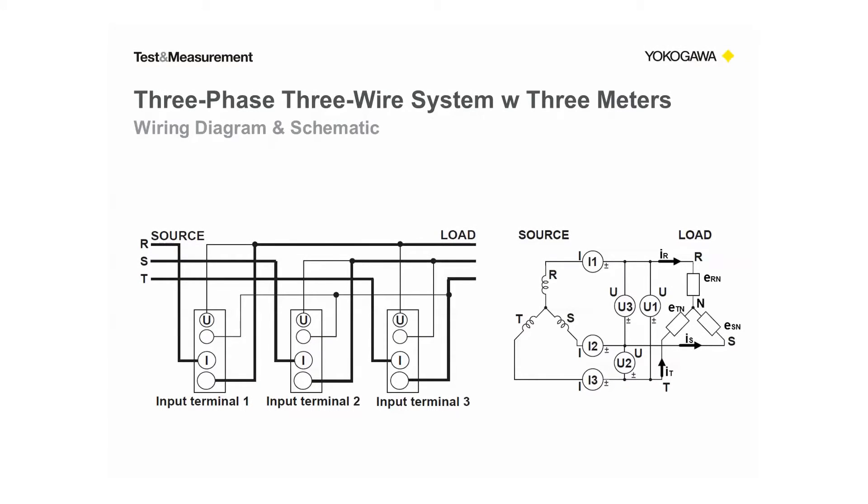Here is the three-phase three-wire system. The three-phase AC source is depicted on the left-hand side and the load is on the right-hand side. Each of the three phases has an ammeter in series and each of the three line-to-line voltages has a voltmeter. Each ammeter-voltmeter pair is a single wattmeter. So this topology is often called the three wattmeter method because we are measuring three voltages and three currents. We also call it 3V3A for short.